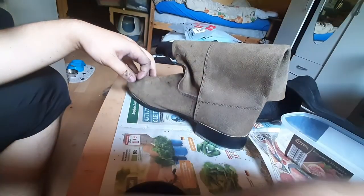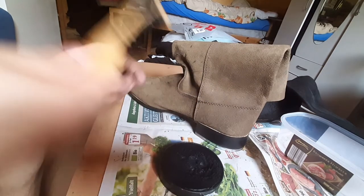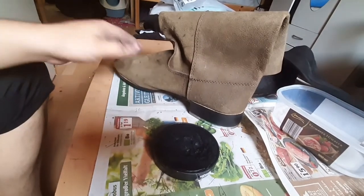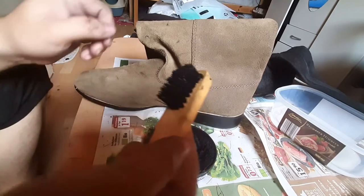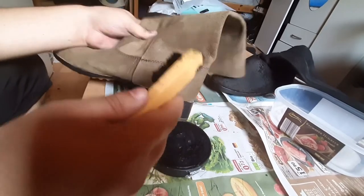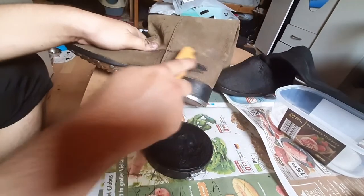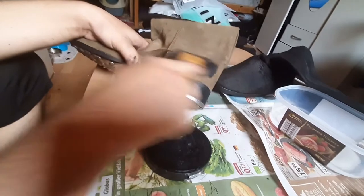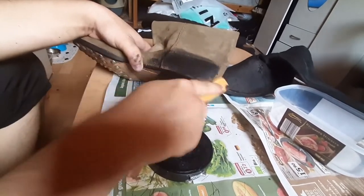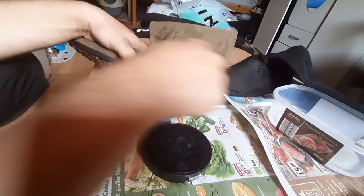Alright, this side. Let me get the applicator again. Put the camera down a bit. You guys having a nice day? I sure am. We'll do the same thing on this one.